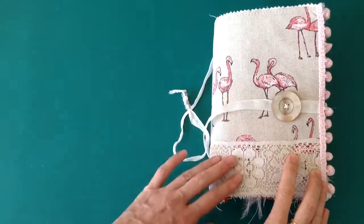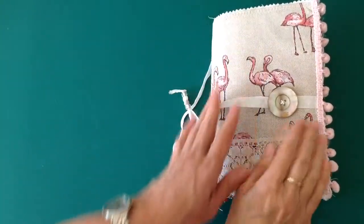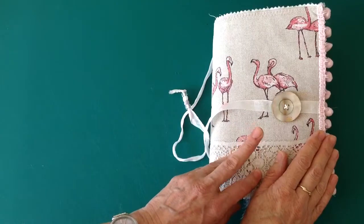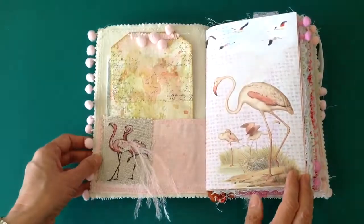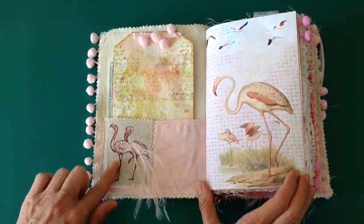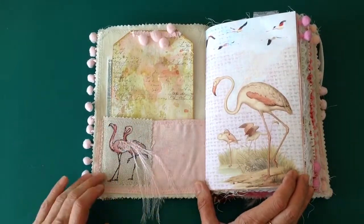It has two signatures. The measurement is around eight and a half inches tall, six inches wide, and there are 88 pages — definitely not less than 88. On the inside, there's a fabric pocket and some more of the fabric on the front, and I've added some little feathers there on the back of the flamingos.